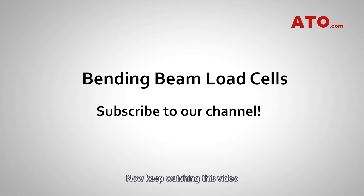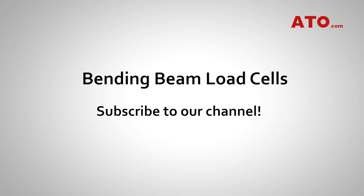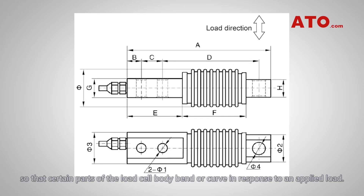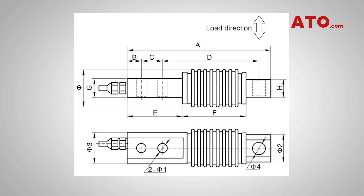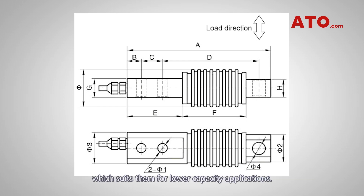Now keep watching this video to learn more about the benefits and properties of these load cells. Bending beam load cells are designed so that certain parts of the load cell body bend or curve in response to an applied load. They tend to offer high amounts of strain or flex at relatively low forces, which suits them for lower capacity applications.